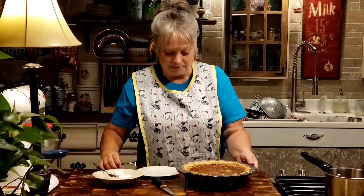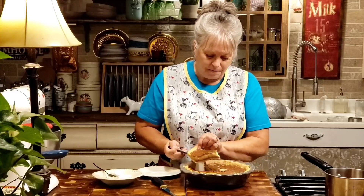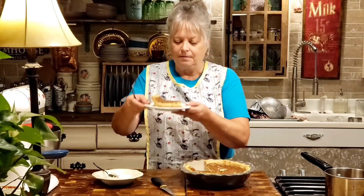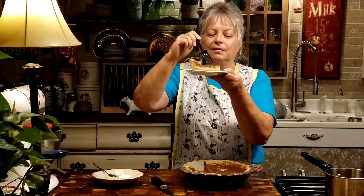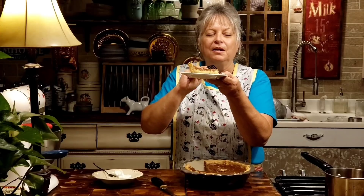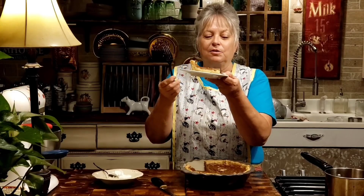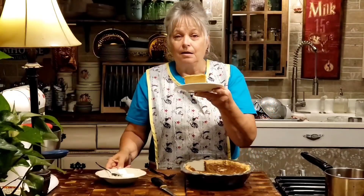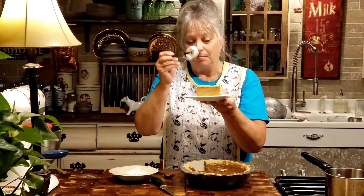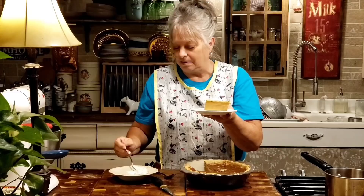Our pie is still a little bit warm but I can't wait any longer — I've got to taste this pie! Oh my goodness, it has like a couple of different layers. It looks like the apple butter kind of cooked up to the top and then you've got your custard in the middle. This is going to be great. We're going to gild the lily on this one and put a little whipped topping on it — I mean, why not?